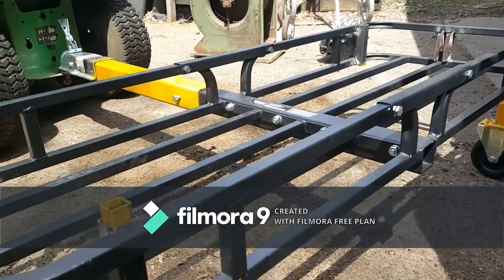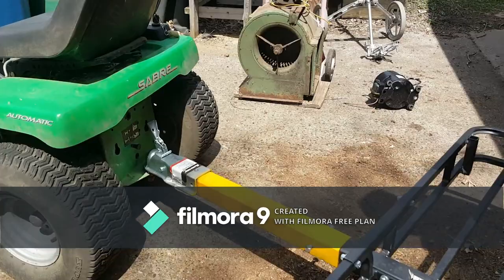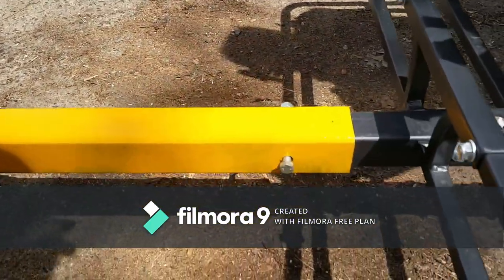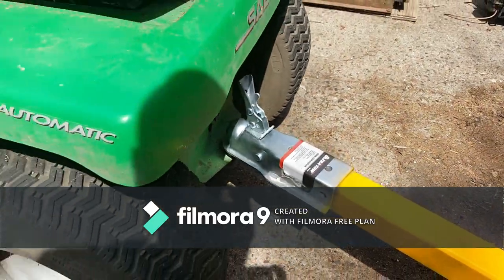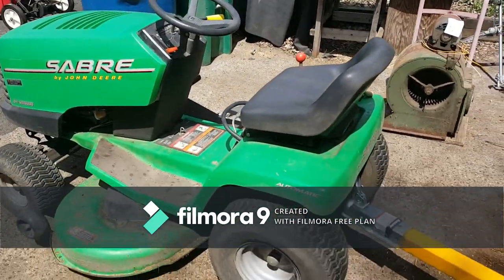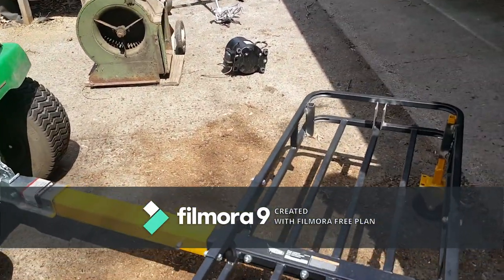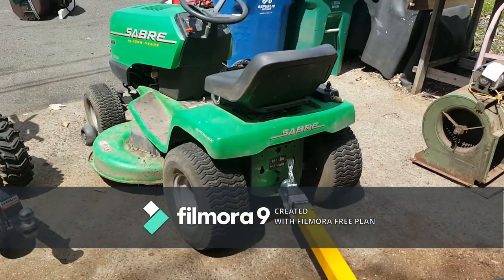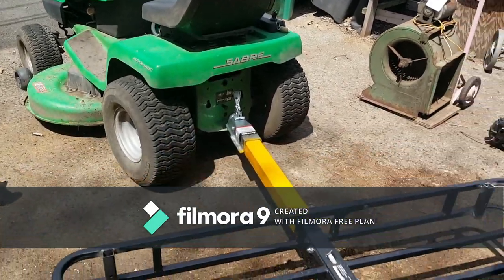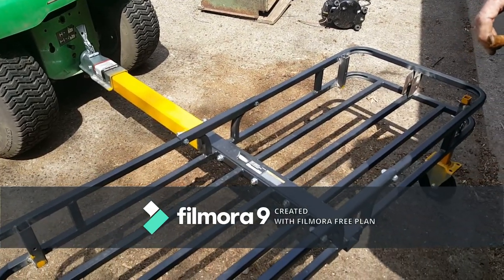I made this receiver with the hitch and this slides right into the receiver, and you're ready to go. This will be for a trailer towing application with the basket behind your garden tractor. This will have other purposes as well.